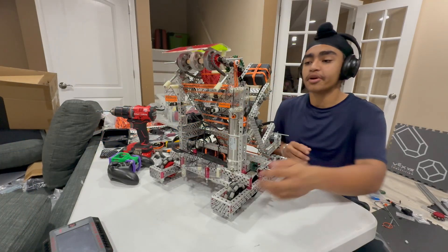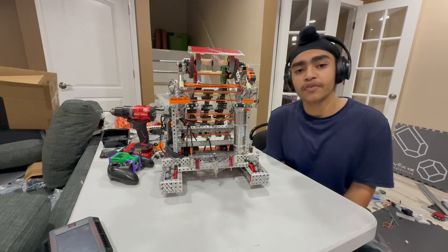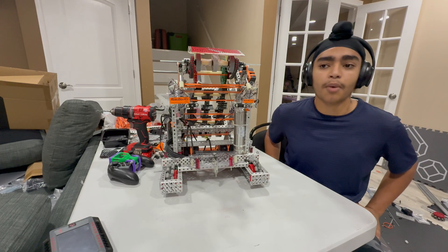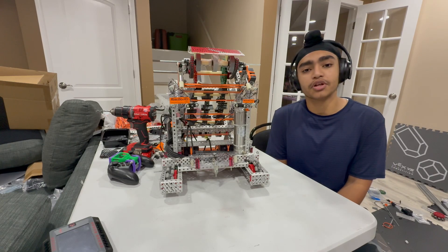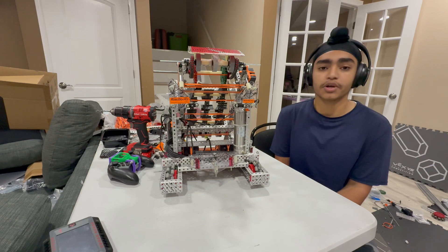To talk more about the mid goal, we're going to talk about some limitations of it. First, the drivability — for me it took about an hour to learn how to align it properly while driving at full speed, but once you get it you get really used to it. It's not that hard, but in between matches you have to be able to do it as quick as you can with pressure and time limits.